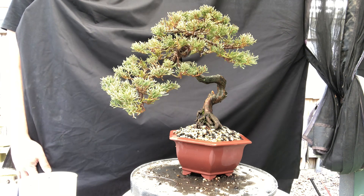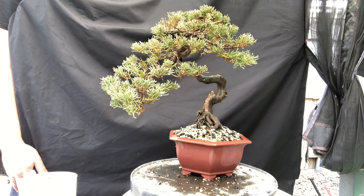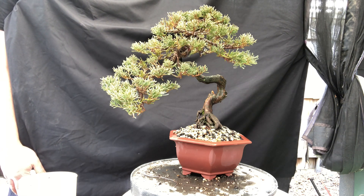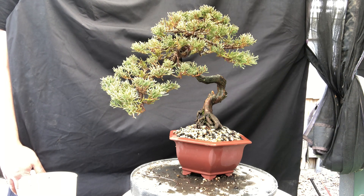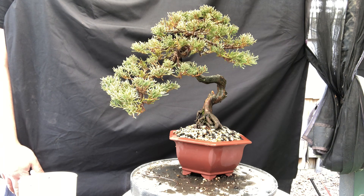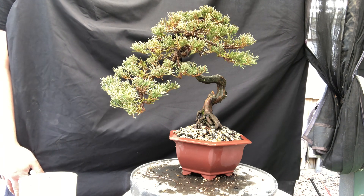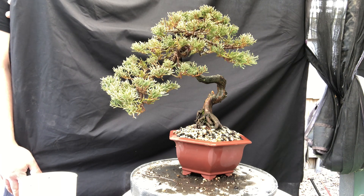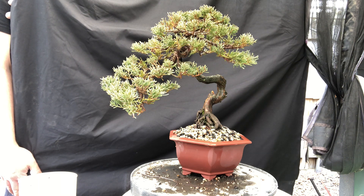I did mention in a previous video I've got a younger version that I just repotted, but this one's much more interesting because it's got a much more interesting trunk rather than a straighter trunk. This is one of my display trees — it usually goes on display at shows. It's always a work in progress — keep trimming it, keep thinning it out, make sure the wires are right. Enjoying this tree as it is — a nice display tree. Hope you guys enjoyed this video. Stay tuned for more. See you next time.